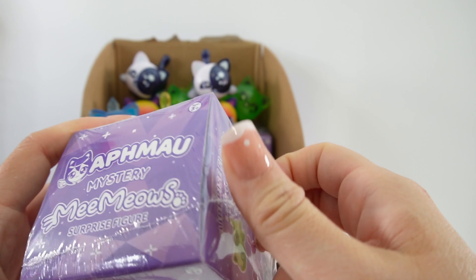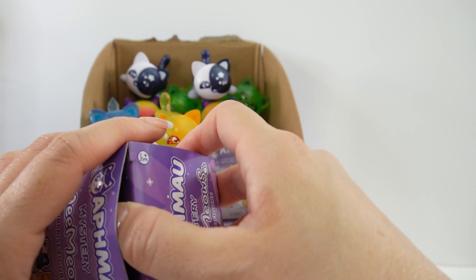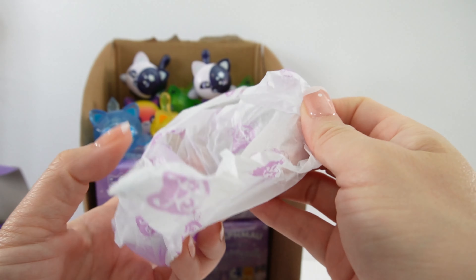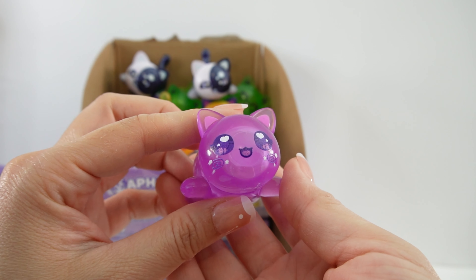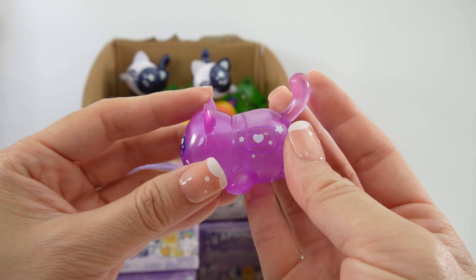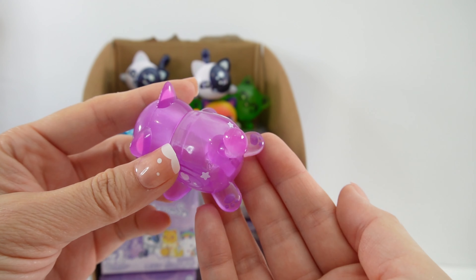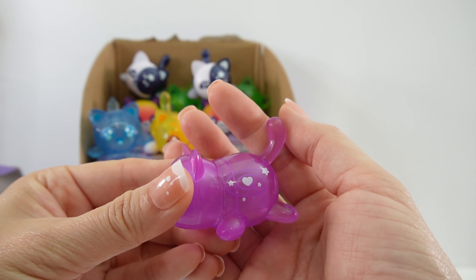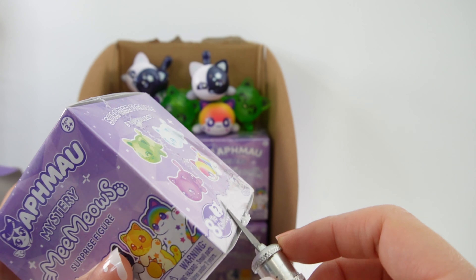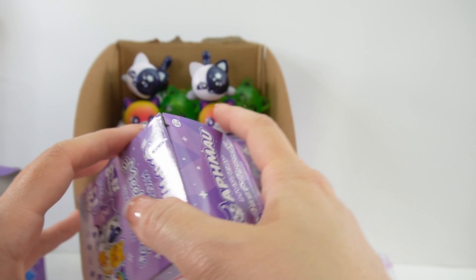We still need the Galaxy Cat, the Ruby Cat, and the Diamond Cat. Let's hope for the Diamond Cat next. We got a new one — this one is the Galaxy Cat. Look at those eyes, it has little hearts in them, and little stars on the cheeks. It is lavender with a little galaxy of hearts and stars on the sides. Little purple toe beans. We're back to smooth figures, just like the Sun and the Moon. Two more to get — let's cross our fingers for the Ruby Cat.